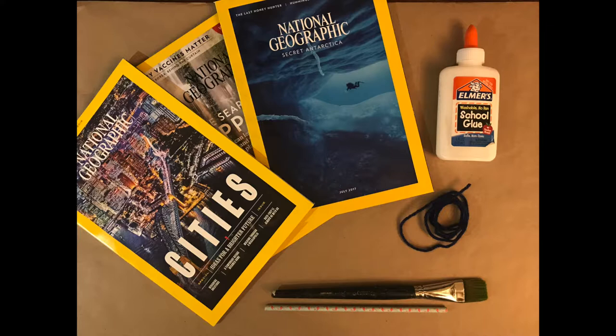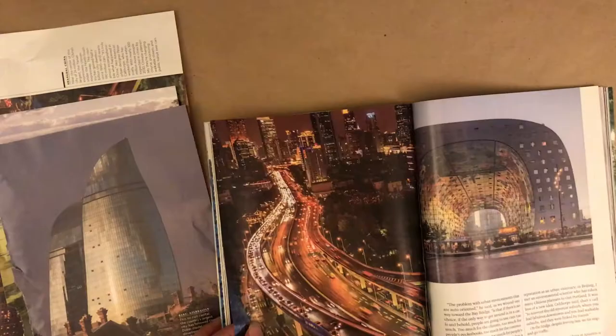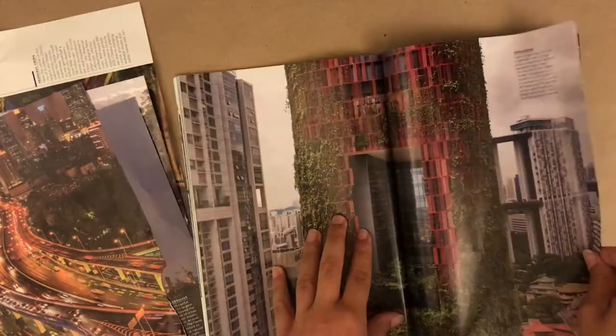Let's continue to think about jewelry and unique materials as we create our own recycled adornments. For this project you will need newspapers or magazines, glue, a paintbrush, a straw or a dowel, and some yarn or a string.